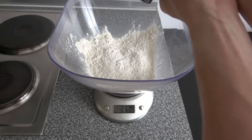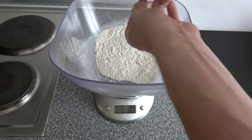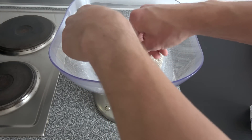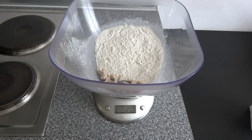We also need a little bit of salt — not too much, just a little bit. Here's also one of the most important ingredients: we need some fresh yeast, 20 grams approximately. Let's just put it in here. Yeah, that was exactly 20 grams, which was quite nice.